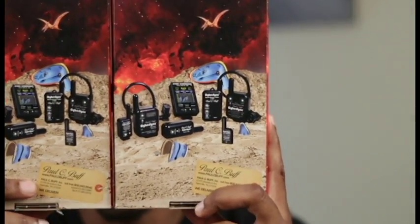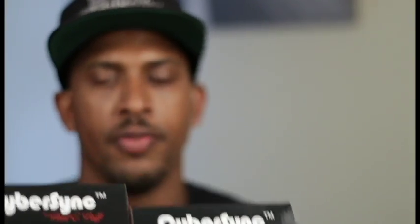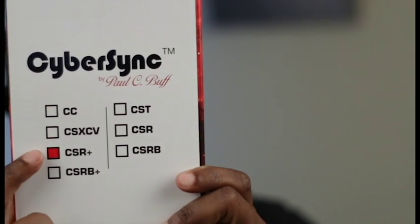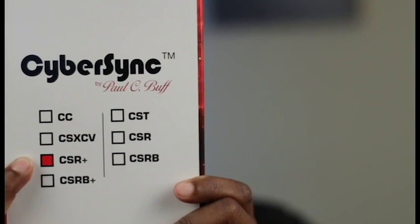These are the boxes that they came in — they're both identical, both the same, just that one box says Cyber or CSR, so that's the receiver. This is the box that the receiver came in. I had two options: getting the battery powered receiver or the AC powered receiver.